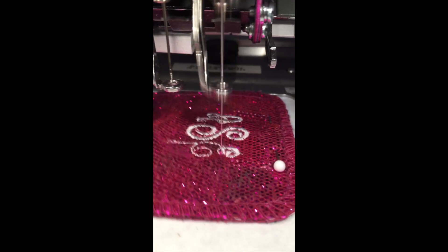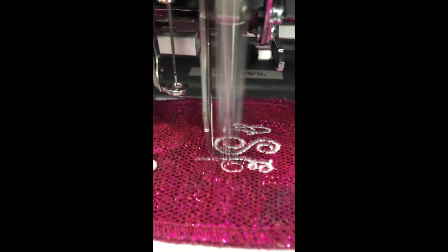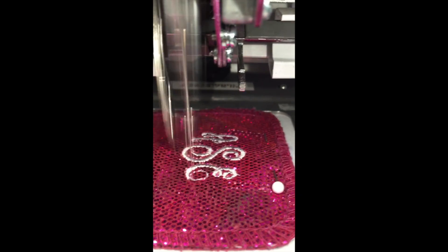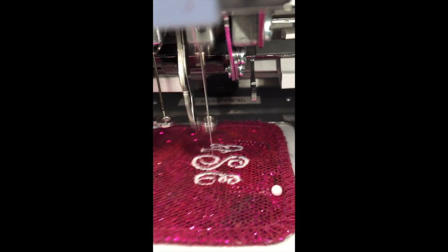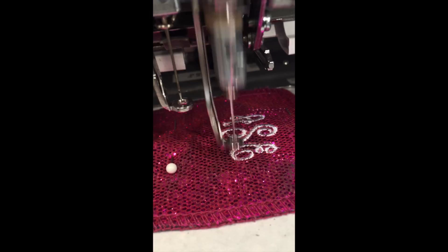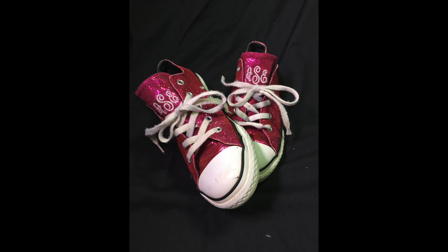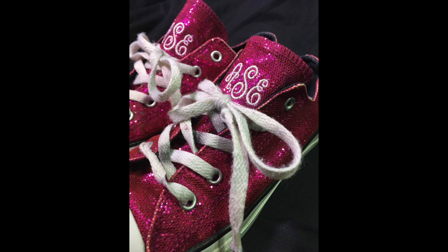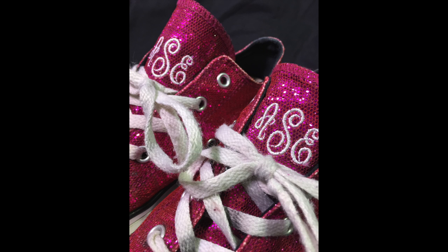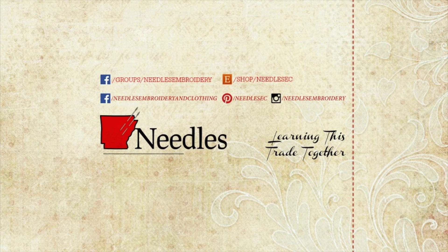Alright guys, that is all that I have for you today. Thank you for watching my video on how to embroider on Converse shoes. It is a super fun job — we get to embroider on things that make people feel beautiful, and even teenagers love to have things monogrammed. I hope you give this a try. Here are a few final pictures and videos for you to watch next. Please give this video a thumbs up, share it with your friends across social media, join our embroidery group, subscribe, and I will catch you all in the next video. Bye!